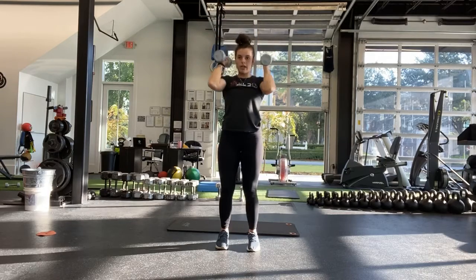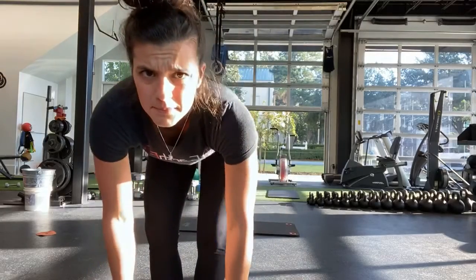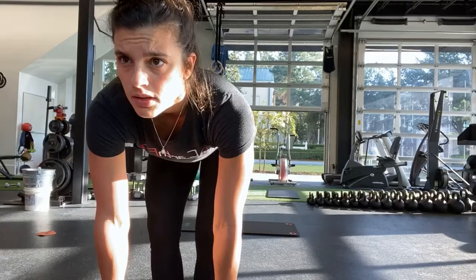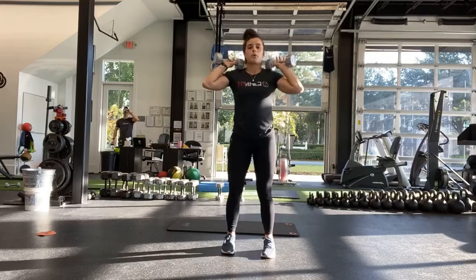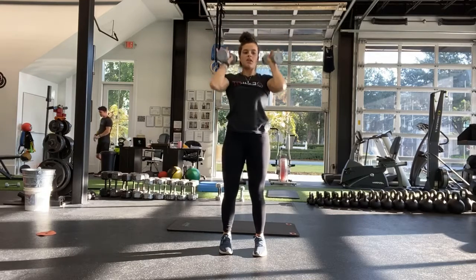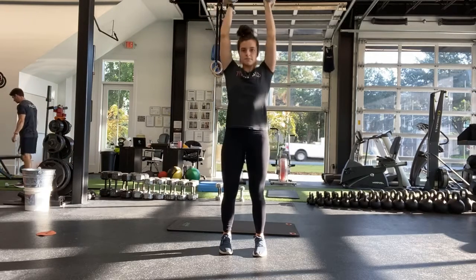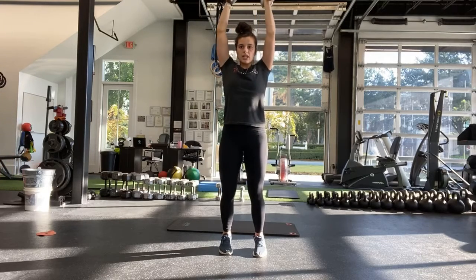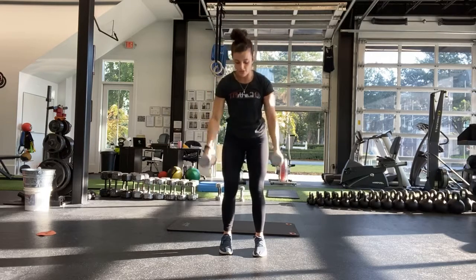Good. Halfway — so if you're only using one weight, go ahead and switch sides. Good, ten more seconds. Good, last one. And stop.